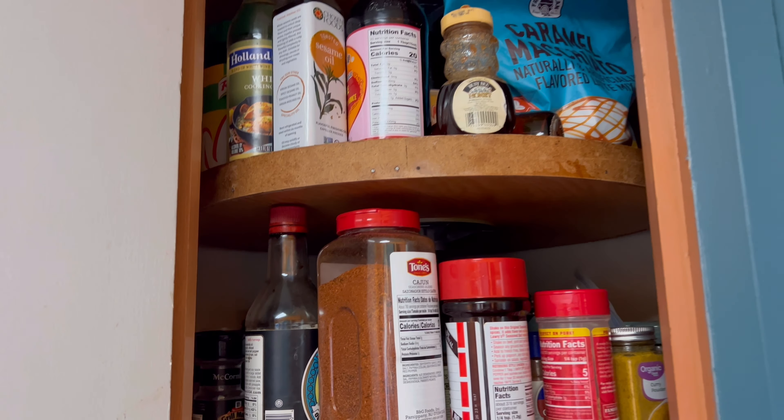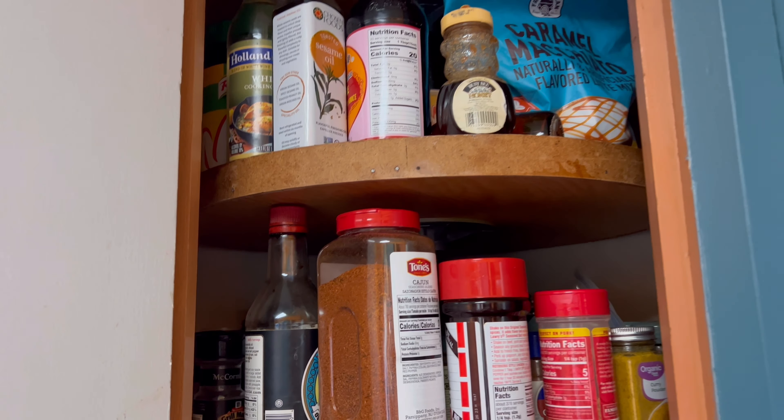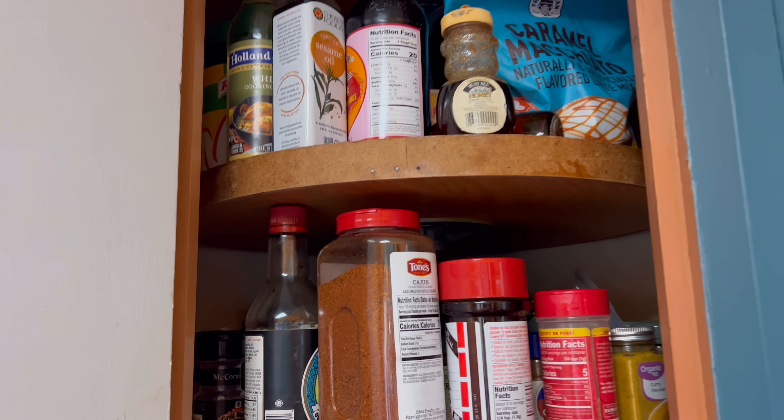Now that I'm done with those two cabinets, I'm going to go for the other cabinet where all the seasoning is. As you can see, it's very messy, but I'm going to take care of it right now.